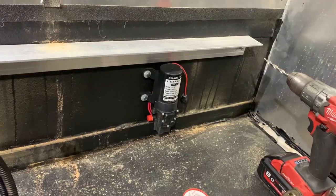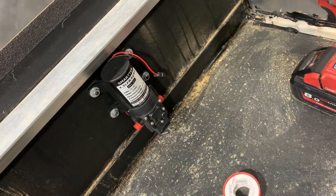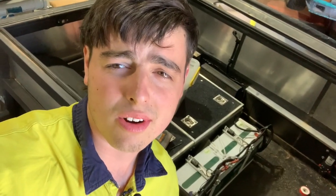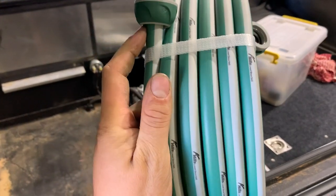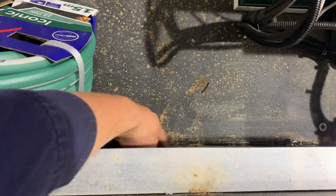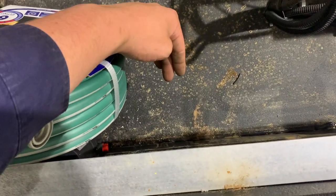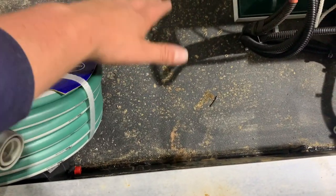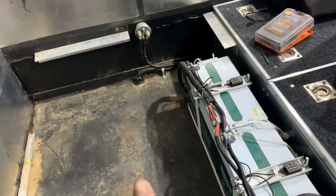The bilge pump is all mounted. Make sure to use nylock nuts — you really don't want it coming loose. Next I'm going to grab the hose, cut off one of the ends, and chuck it straight onto the bilge pump. I'll drill a hole with a gland straight down and run it under the camper using P-clamps. My thinking is the least amount of hoses inside the camper the better, because batteries do not like water.